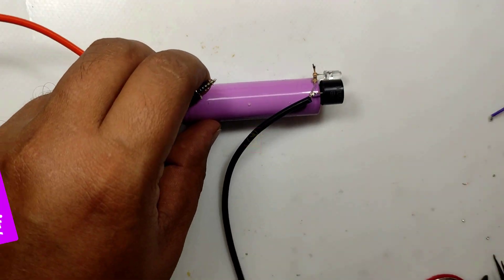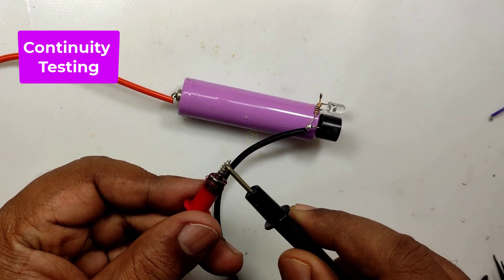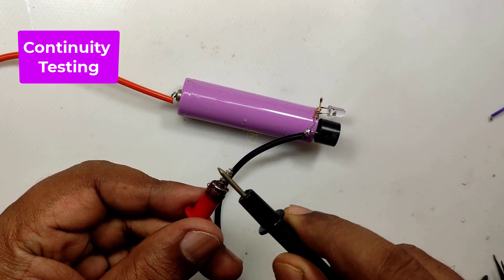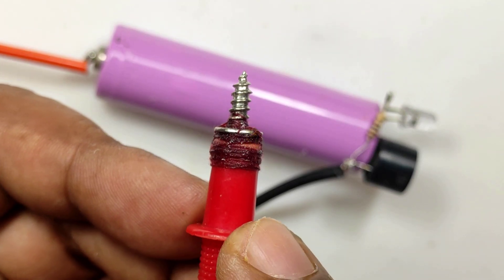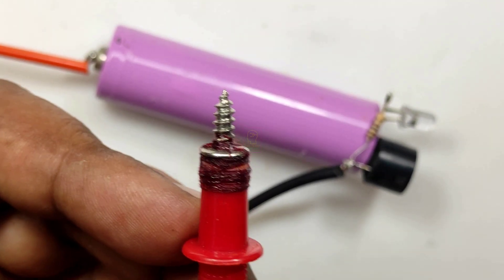Assembling has completed. Let's do continuity testing. I lost its tip while trying to make a spot welding.